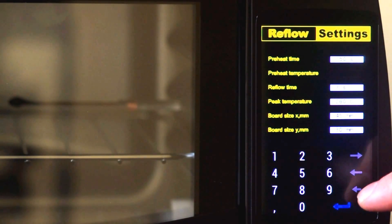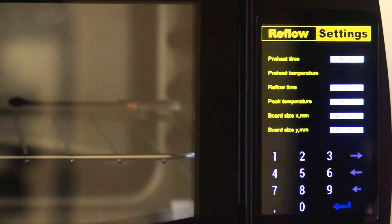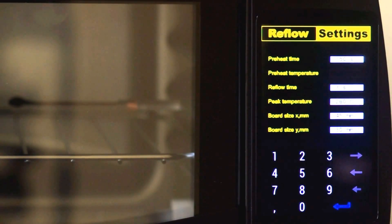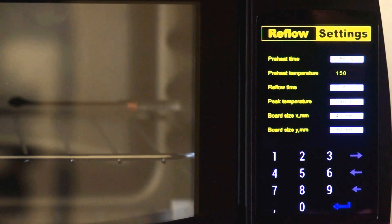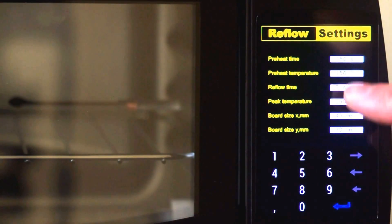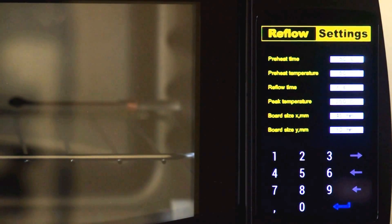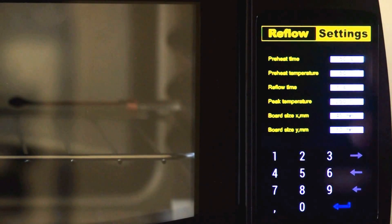I found that showing the current value and requiring the user to delete it first would take much longer, because you'd have to keep pressing delete to clear previous settings. So I simply start from an empty string. As you can see, it's quite responsive. I'm imitating an Android keyboard, and this is all written in C — not Java. Everything you see on the screen is written in C.